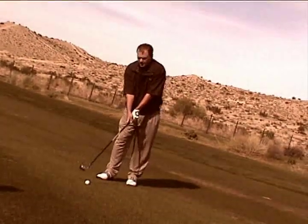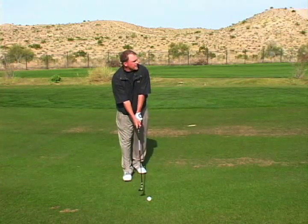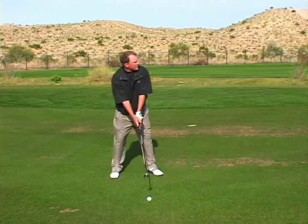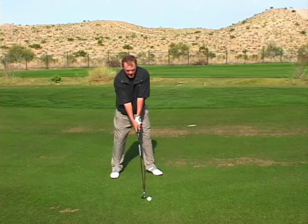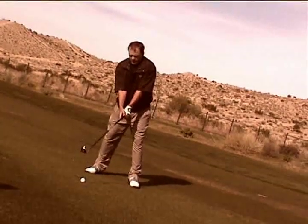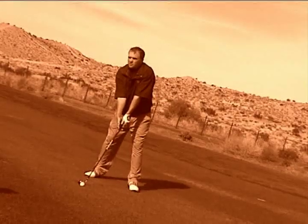I set the club behind the ball towards my target. Once I find that spot, I go ahead and bring in my other foot and get my body square to that pin. From there, I'll just go ahead and trust my swing and hopefully the result will be good.